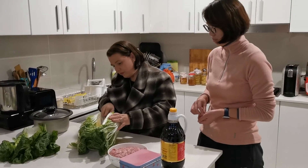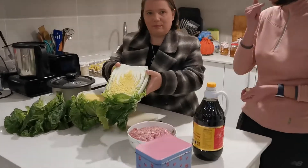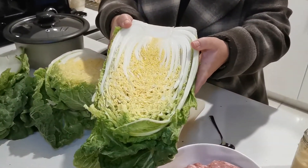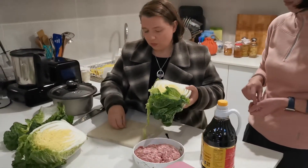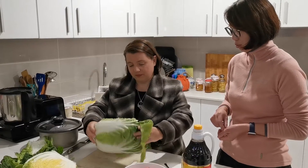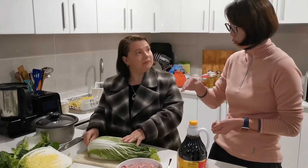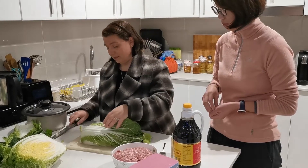Ming agrees that the bugs indicate fewer pesticides, and the cabbage really is beautiful. So do you usually wash it before or after you cut it? Personally, I prefer to separate most of the leaves out first, then cut them and wash them. You cut them off at the base so you can separate them out.